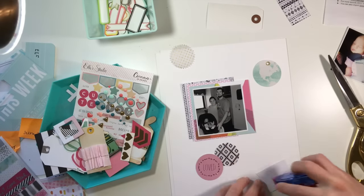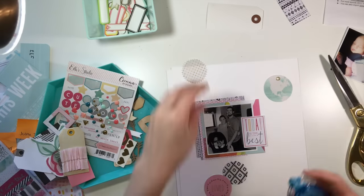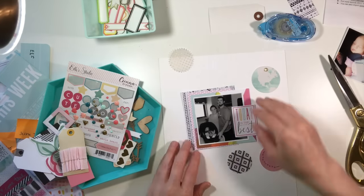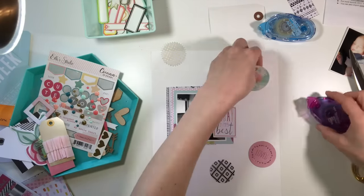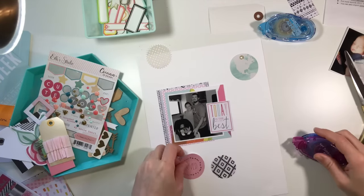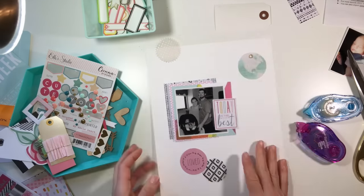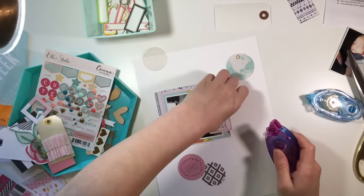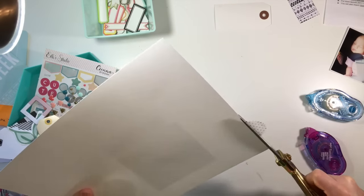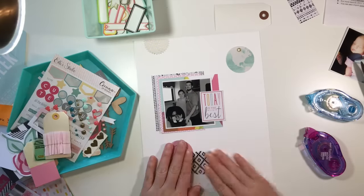So this is just random things from tons of collections — I think the Amelia or Baxter collection from Studio Calico, and then there's stuff from Crate Paper like Notes and Things, and the little ephemera piece that says 'today is the best' is from the Fine and Dandy collection, and even the vellum pieces are from older Crate Paper lines.